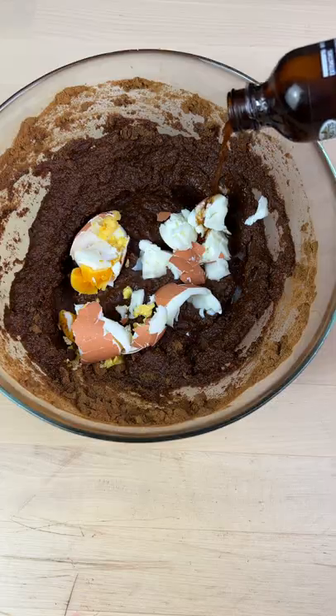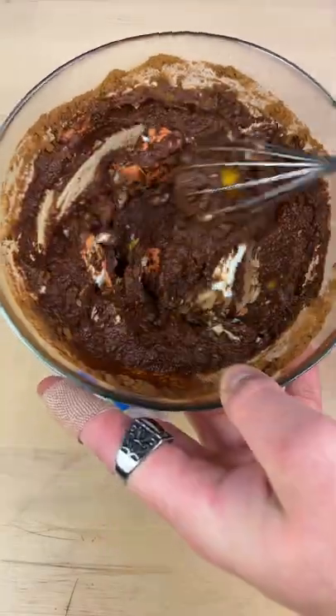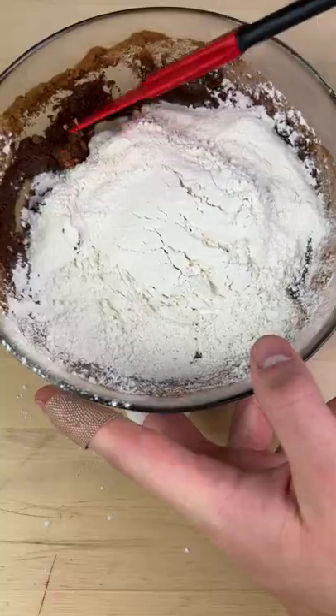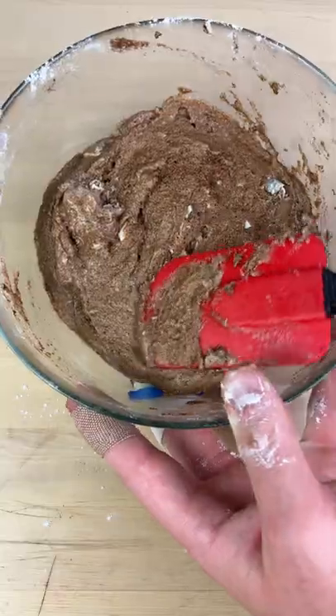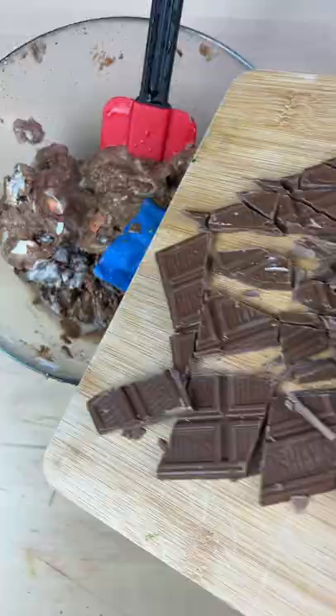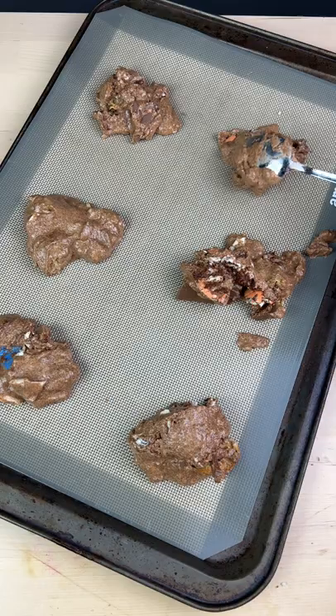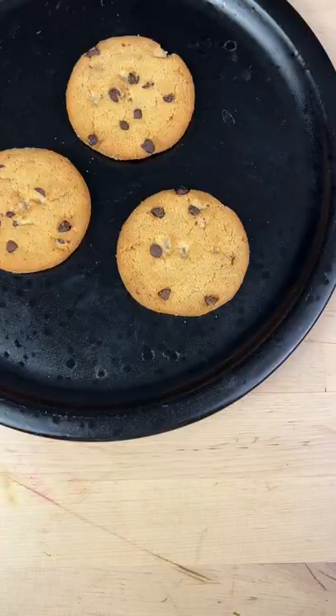Add your egg and vanilla essence, give that another stir, then add your flour and baking soda and gently fold that in. Make sure you don't over mix. Then the important part — dark chocolate chunks — make sure you use a lot. Chill the dough for half an hour, then bake for 12 to 14 minutes.